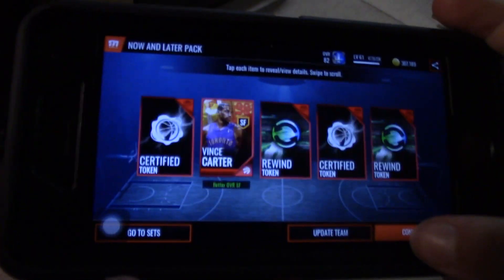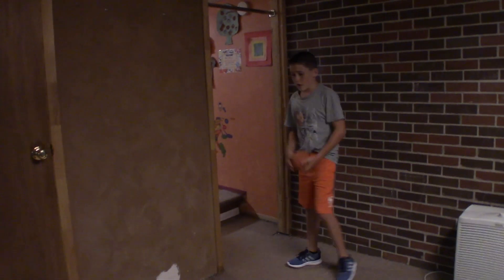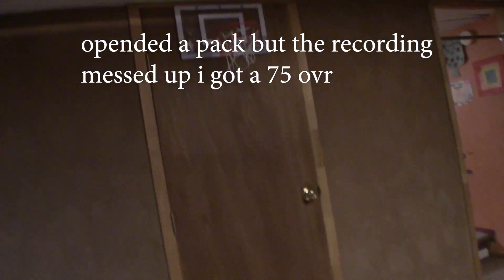Let me just see my phone. I'm going to actually open it — now and later pack real fast. It's fine. 90 overall Vince Carter. That's not good because it's unauctionable, but it's okay. And I'm just going to do a simple two-hand dunk. That was simple. I made it with a gold player exchange, so you're not really supposed to get good stuff out of this.